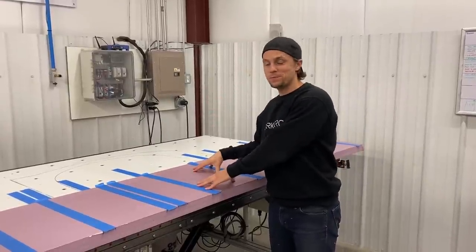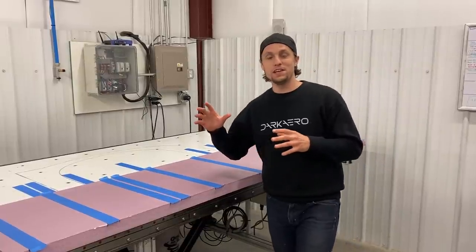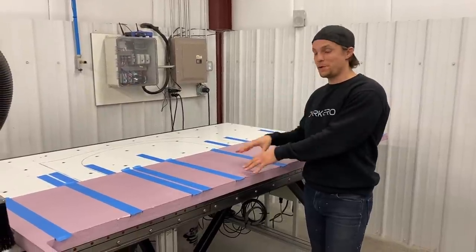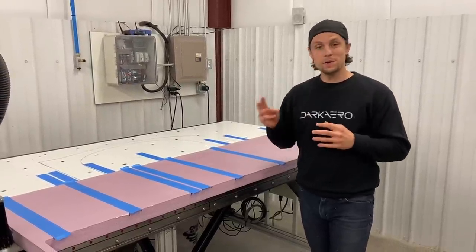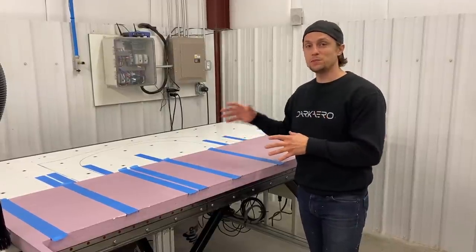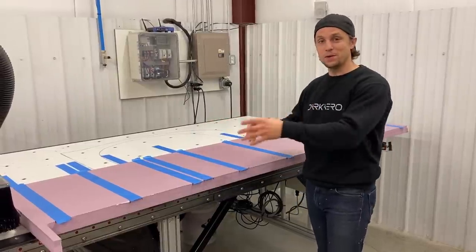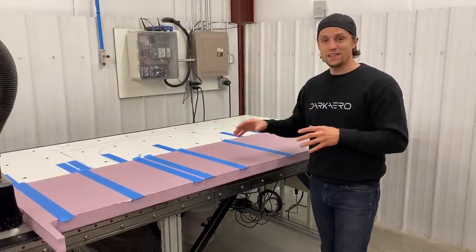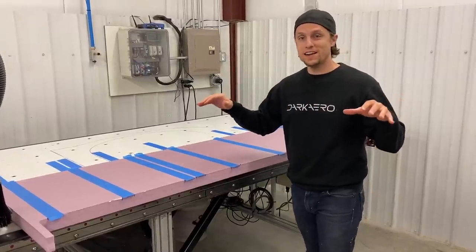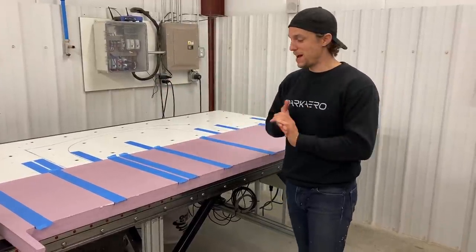Over at the router table, I'm machining out large sections of foam that will be used for the negative G load wing test. The foam serves a few purposes: first, it helps locate the sandbags in both the span-wise and chord-wise directions on the wing so we know exactly where they need to go. It also helps create a more level surface for the bags to sit on, so they have less tendency to tip or rotate off the wing, which would be bad.